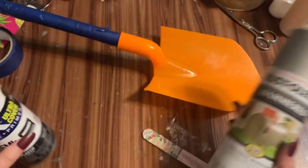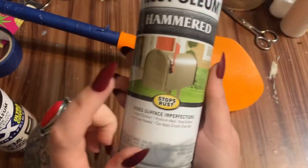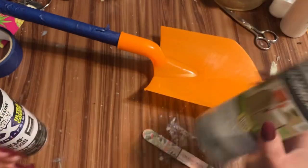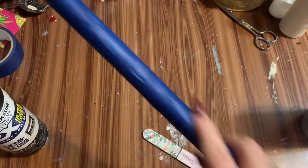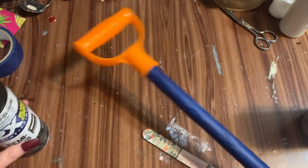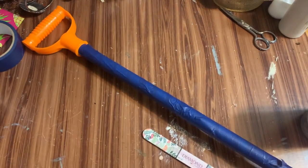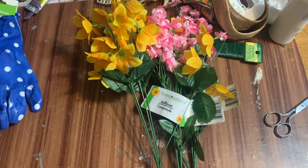Then I'm going to take it outside and spray paint the bottom part with the hammered metal color — it's going to give a little bit of texture. The top handle I want to spray paint black. I'll be back in a minute.